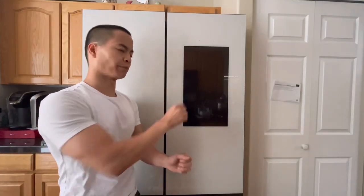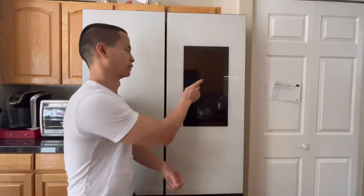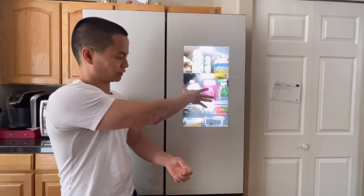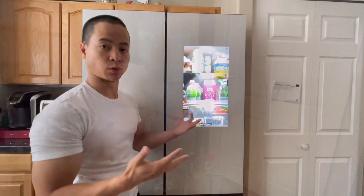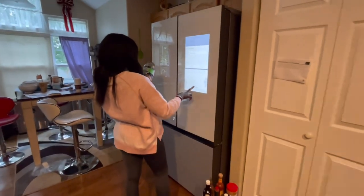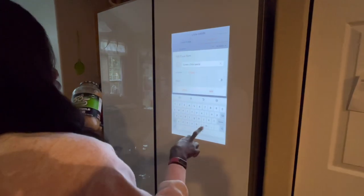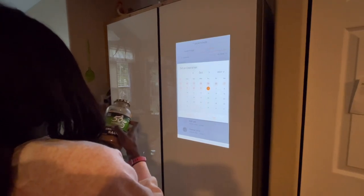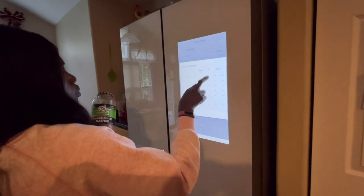If you double-tap on the screen, it will instantly go to the three cameras built inside the fridge so you can monitor it. As you can see, I have all the food right here, but the condensation on the camera is kind of washed out, so the quality is not the greatest. They also created a food list that tells you when stuff is going to expire. From this list you can create recipes and send items to a grocery list — so if you're almost out of cheese, you can send it to your smartphone.